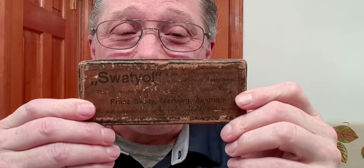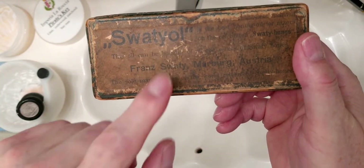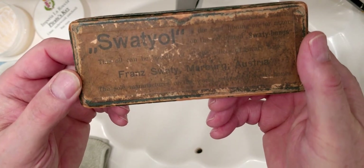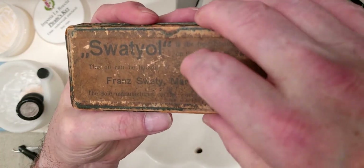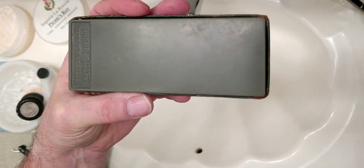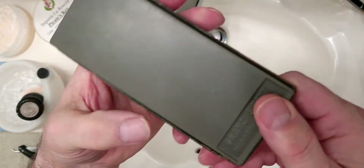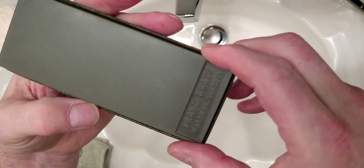With water hones, use water or lather. With oil hones, use oil. This is my Franz Swaty barber's hone. It says it would like to be used with Swaty oil. Now this is new old stock — a Franz Swaty, Marburg, Austria, and it is just absolutely beautiful. You've got this nice mark here with the Franz Swaty Marburg Austria, which is brilliant.